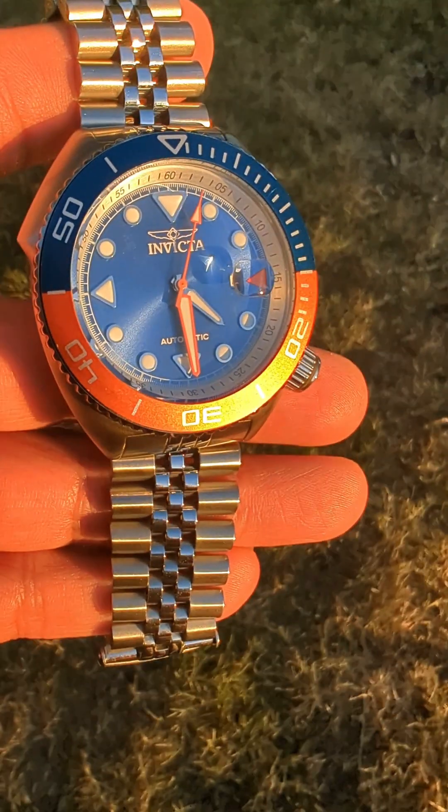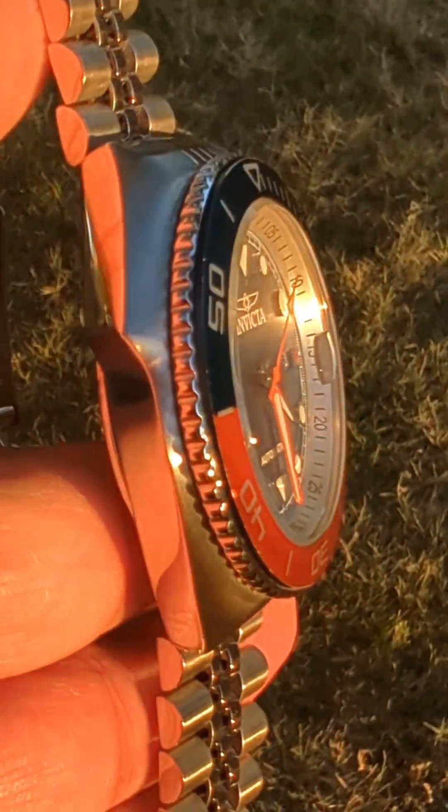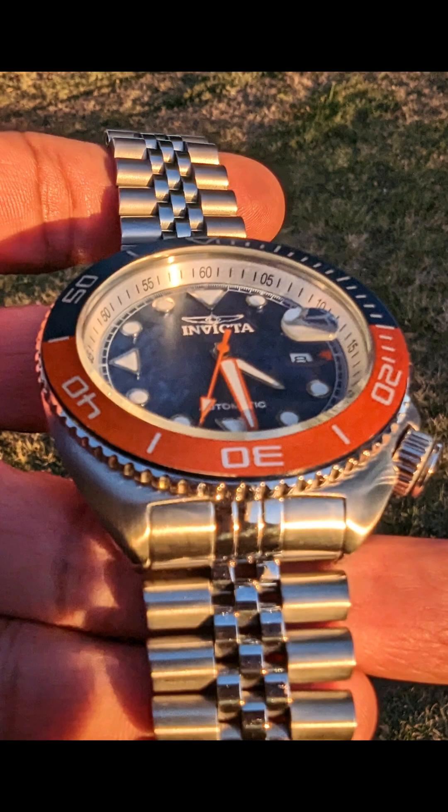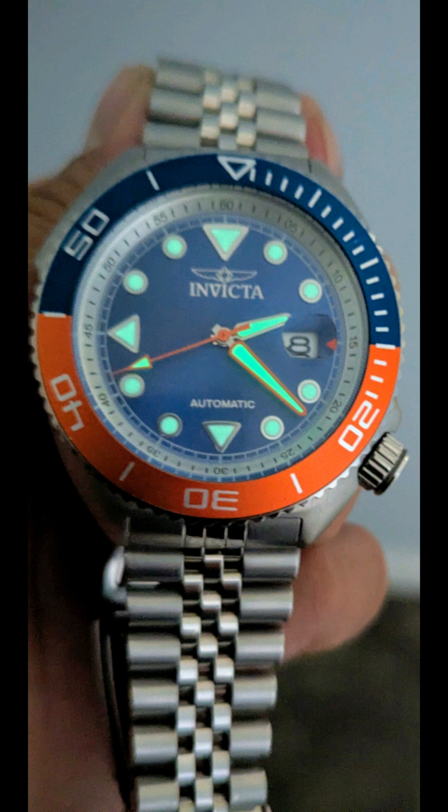The Seawolf collection is made up of eight total watches, so there's seven others compared to this one. I will show you those in a little bit. For now let's look at the specs.